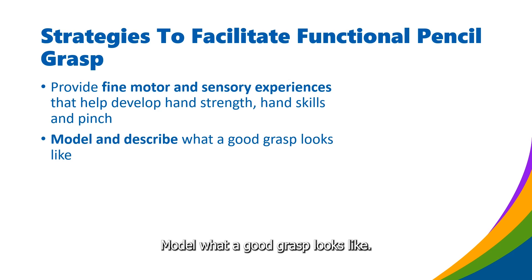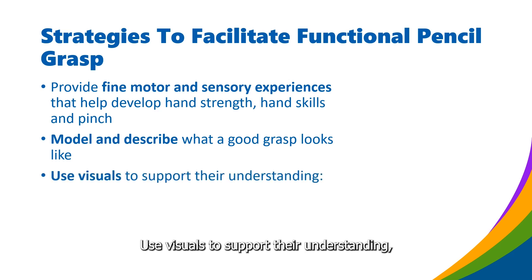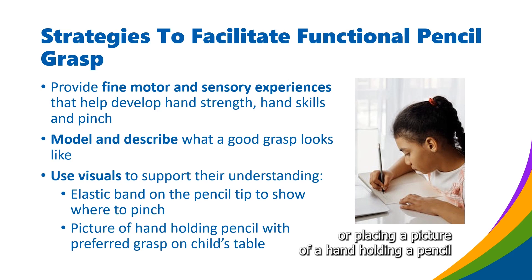Model what a good grasp looks like. Show children how to hold the pencil and engage in writing or painting activities together. Describe what a good grasp looks like and talk to children about finger placement. Use visuals to support their understanding, such as adding tape or stickers by the pencil tip to show where to pinch, or placing a picture of a hand holding a pencil with the preferred grasp on the table.